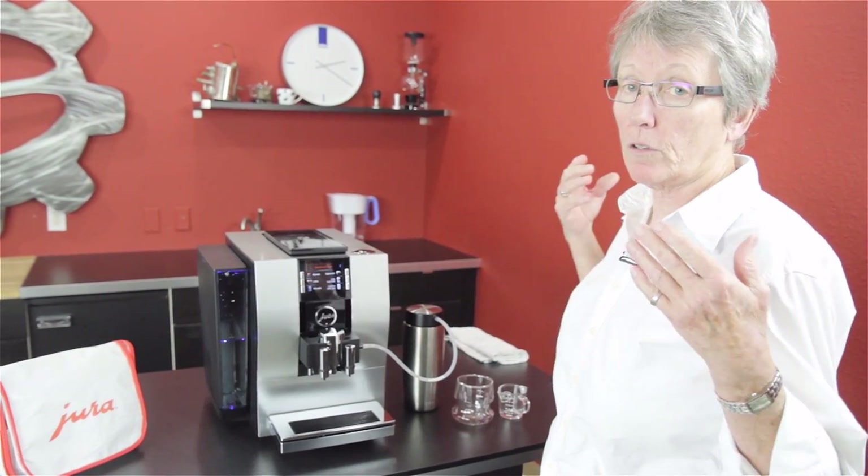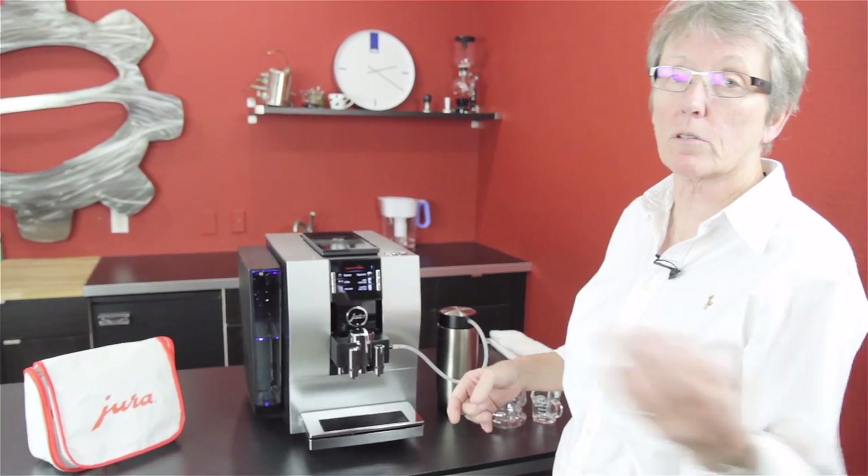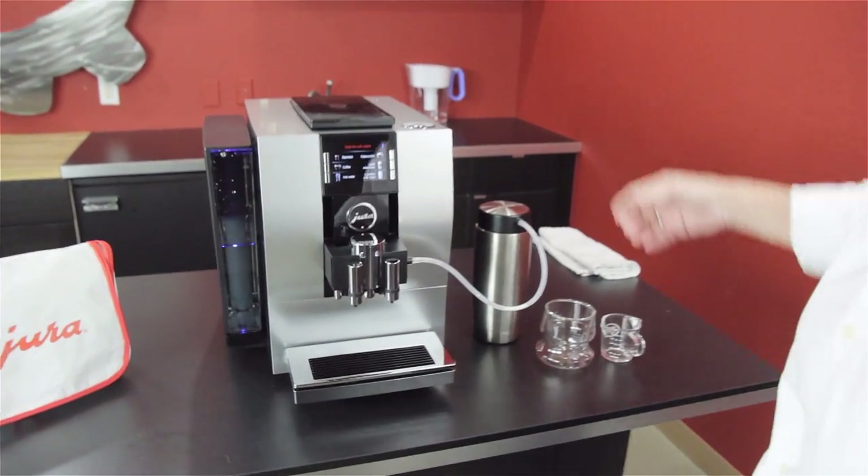I wanted to go over the features so that you're prepared. If you start comparing machines, you'll know what this has versus what the others have. Let's start over here.